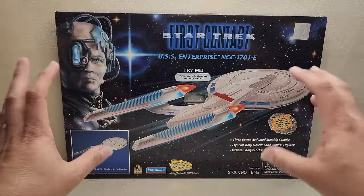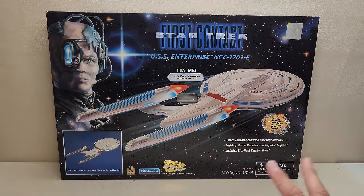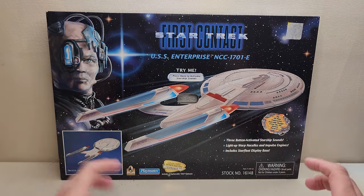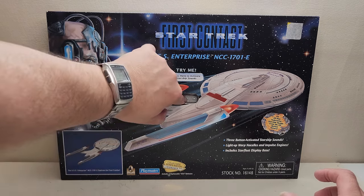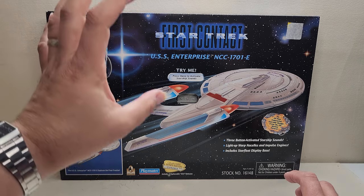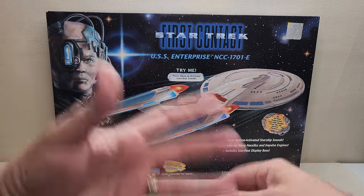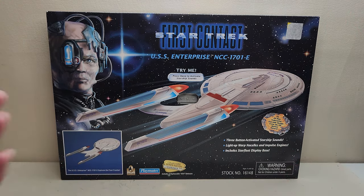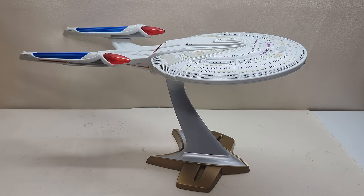So with that, I'm going to go ahead and open this up. I had thought about doing an unboxing on camera, but the battery situation has me worried. I want to open it in case I have to do any cleanup or get into the ship, so I'm going to skip all of that. We're just going to take it out of the box, put it together, and check it out. And here we have the Enterprise E out of the box, put together, stickered up, and looking awesome. I absolutely love this toy.